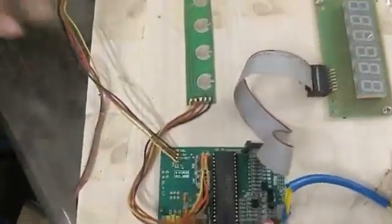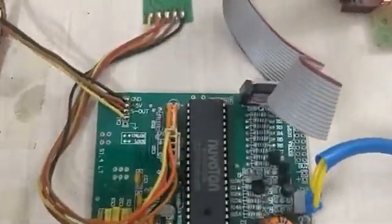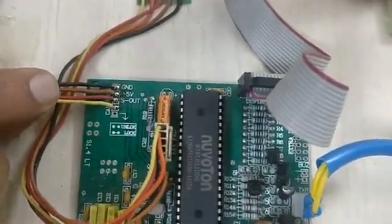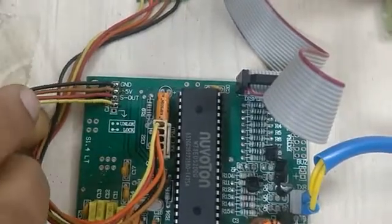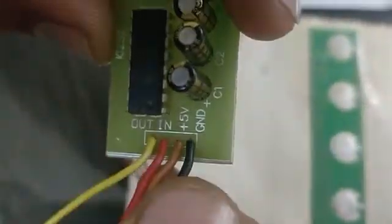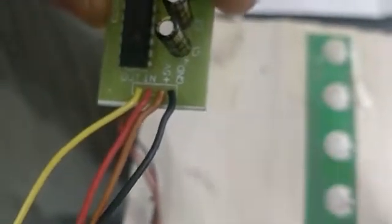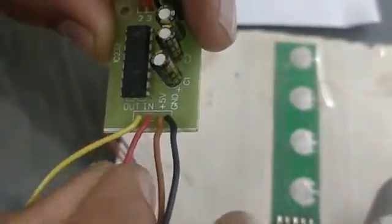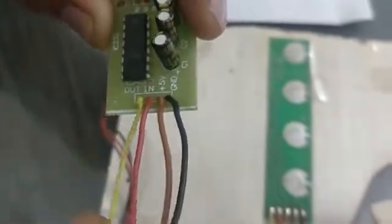Now I will show you the connection diagram for this PCB. First, black wire is ground; second, brown wire is plus 5V; third wire is S-out and fourth wire is Kel. On this PCB, you will see that the black wire ground goes to ground, plus 5V goes to ground, and S-out — the red wire — goes to S-in of this PCB.